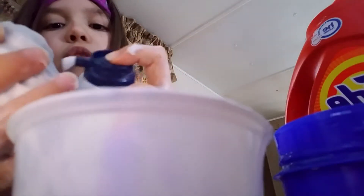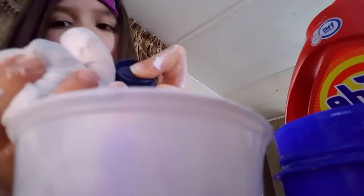See how it's getting sticky? That is actually a good sign because that means you can put more shaving cream. Because right now this is just normal slime — I didn't put enough shaving cream in. So what I want to do is put some shaving cream on.